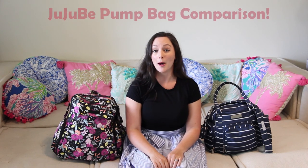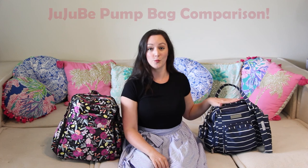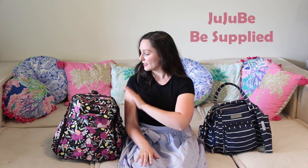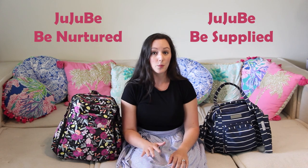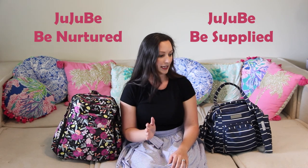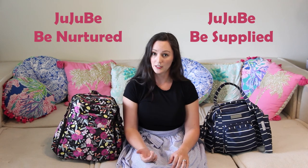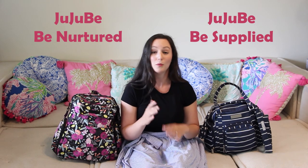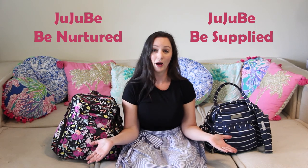Hello and welcome back to Workin' Mama. Today we are going to do a comparison of two pumping bags both made by Jujubee. This one is called the Jujubee Bee Supply and this is called the Bee Nurtured. Both of these bags have the perfect size pocket to put your pump in, and I think it was made for Spectra pumps, specifically the S1 and S2. If you have a different pump it most likely will also fit in this, and I will show you in each of these what that pocket looks like.